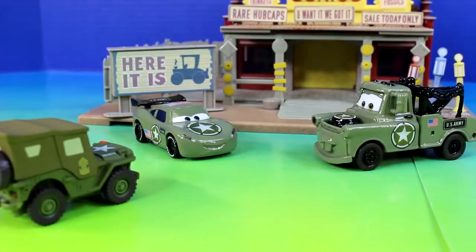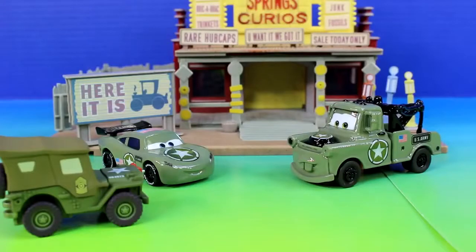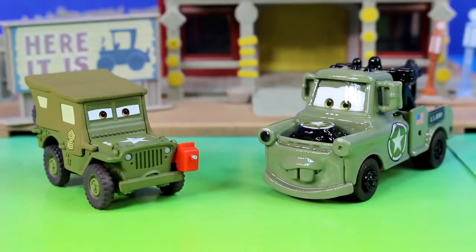Army car, you're going on a mission. I didn't say army cars — I said army car. Army car McQueen is going on the mission by himself. Army Mater, I need you to stay here and guard the town. Sarge, do you mind if I ask what this mission is about? I just received military intelligence that Joker has acquired a new weapon — it's called the MFW, the modified freeze weapon, and it's extremely dangerous. Not a problem. I'll go get it from the Joker and bring it back safely. See you later guys. I hope army car McQueen takes this seriously. This is a dangerous mission.